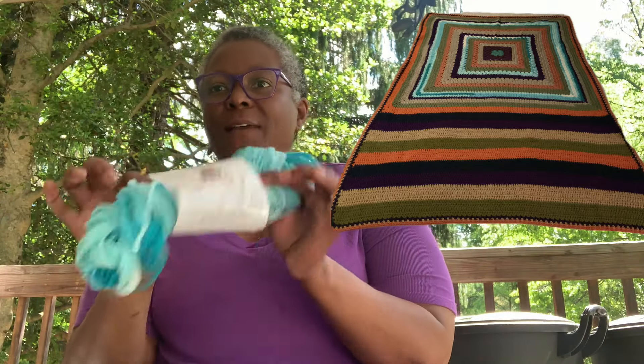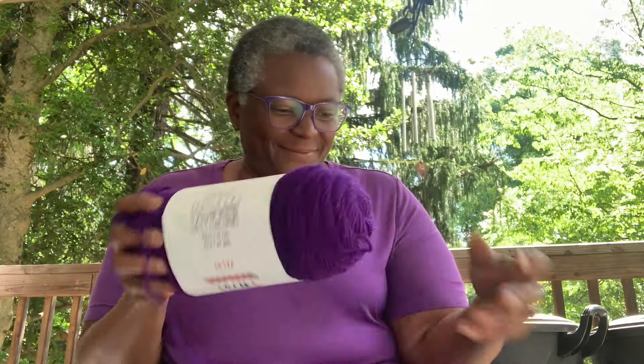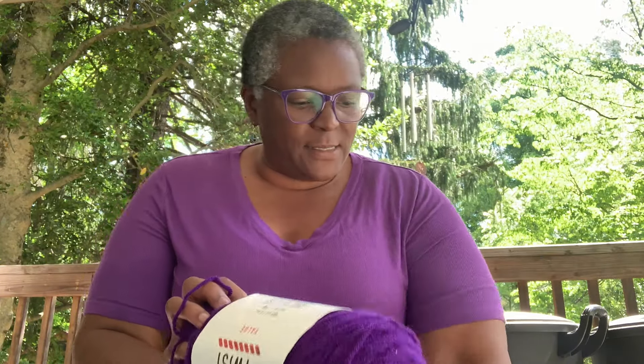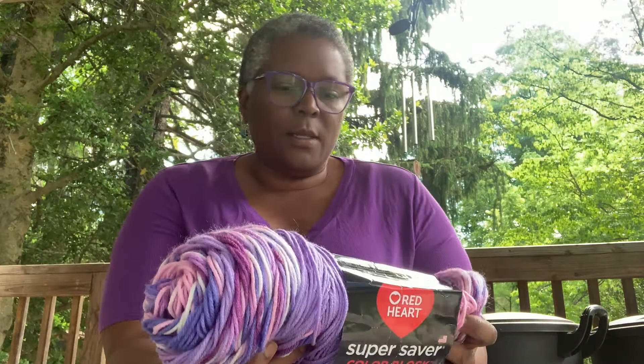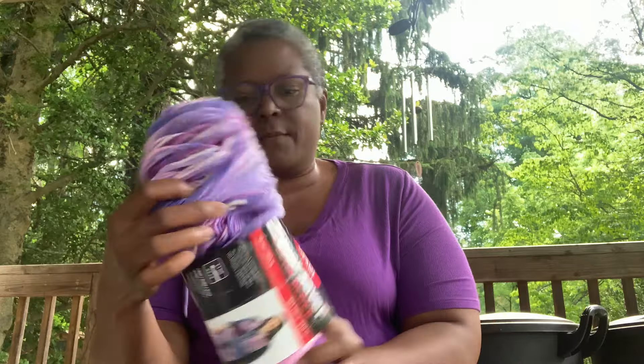I had a little bit of this yarn left but found some more, so I'm going to add that. And there's some purple of course. This is Big Twist. This one is Craft Smart in the color Surf. And this is the Grape color — Big Twist Grape. I also have this one that's going to be pretty — I got a bunch of this left: Iris Bouquet by Red Heart.